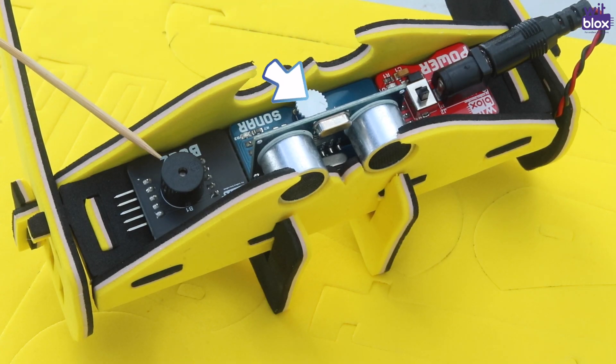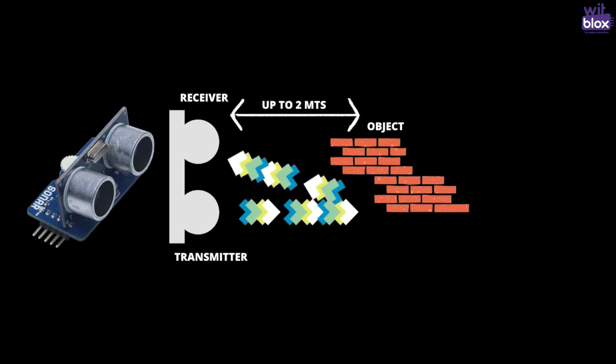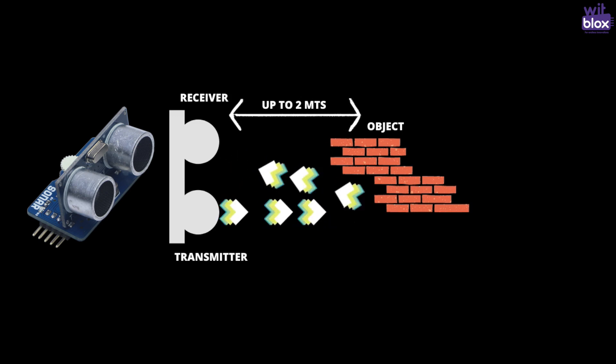The knob on the sonar can set the range of the obstacle detected. Using sonar blocks, you can detect obstacles up to a distance of 2 meters.